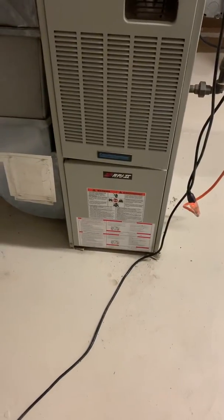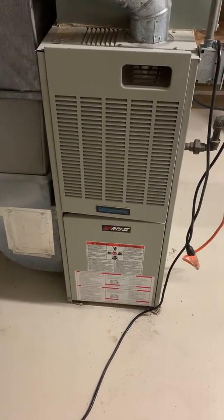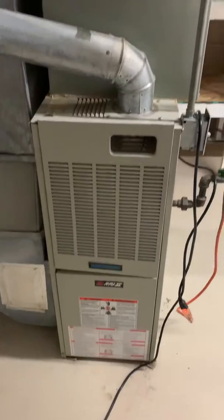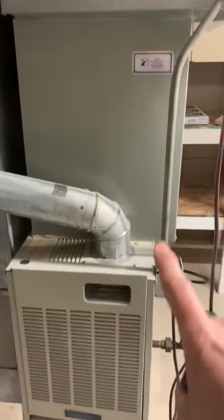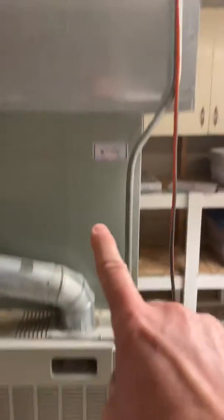We're taking a look at a 75,000 BTU furnace — correction, the heat exchanger. Jim was out yesterday to diagnose that, looking at replacement of that and possibly the evaporator coil. We're going to replace this slip and drive right here, bringing all this down: new metal, new coil, new furnace, and then put a base underneath it for better airflow.